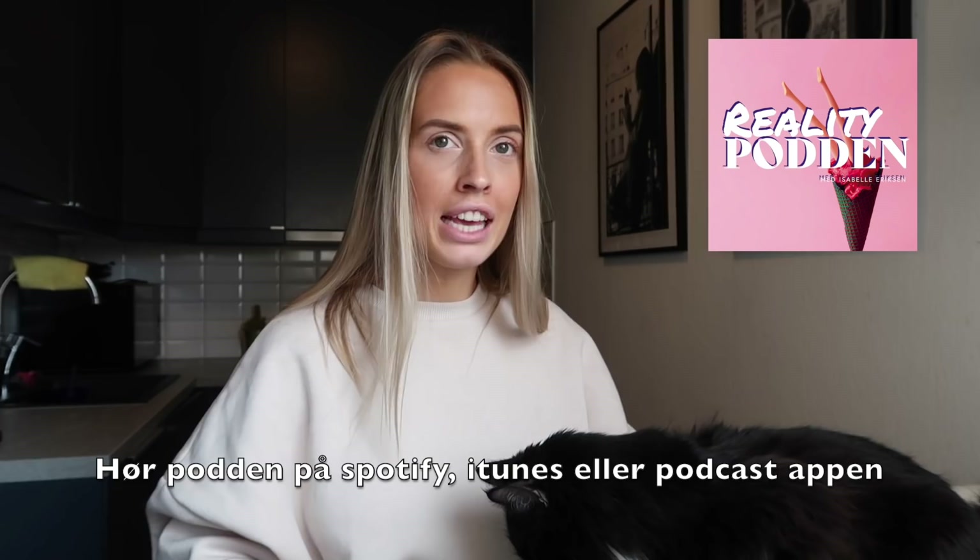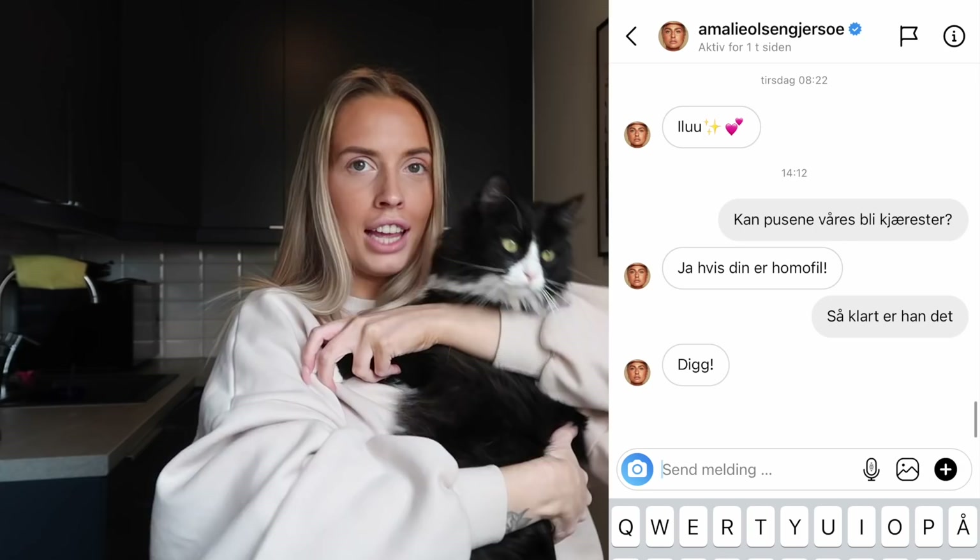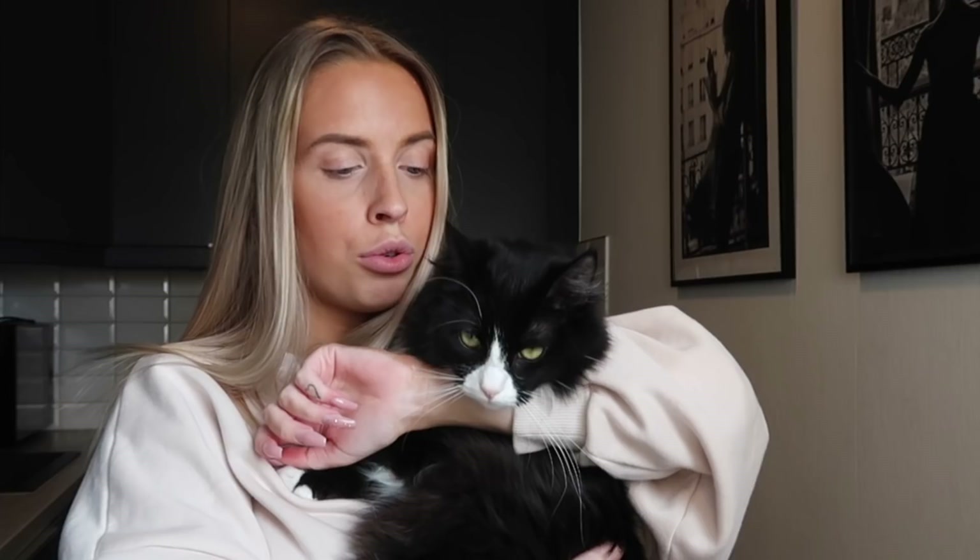Da har jeg kommet meg hjem fra podcast-innspilling og hatt et møte på Zoom. Og jeg har en veldig hyggelig nyhet – Lucifer har fått seg kjæreste! Lucifer har blitt kjæreste med katten til Amalie. Katten til Amalie er jo også gutt, så de er homofile. Da vet dere det!